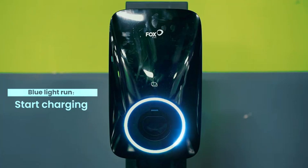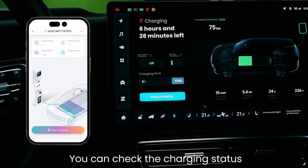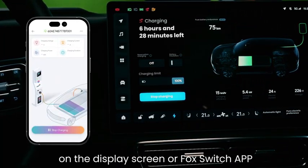The blue light runs to indicate charging has started. You can check the charging status on the Display Screen or Fox Switch App.